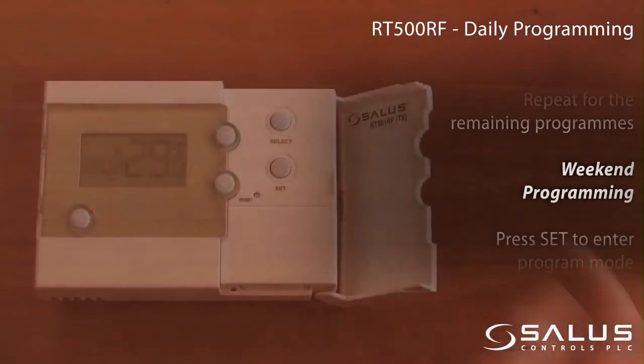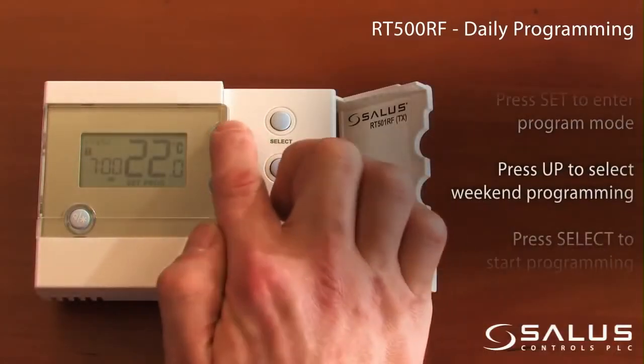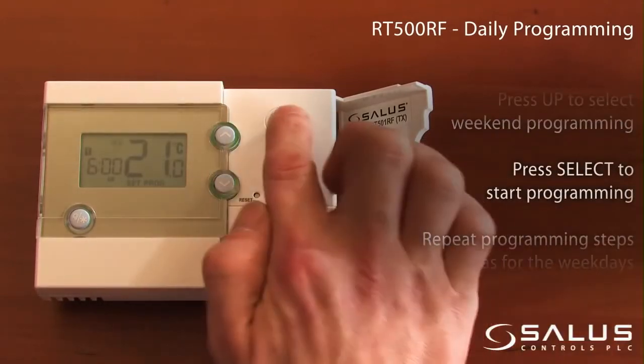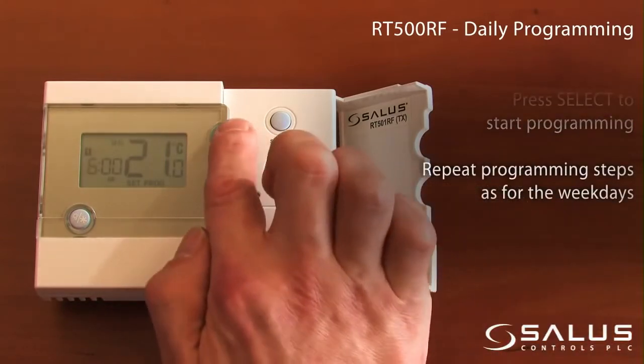Weekend programming: Press Set to enter program mode. Press Up to select weekend programming. Press Select to start the programming. Repeat programming steps as for the weekdays.